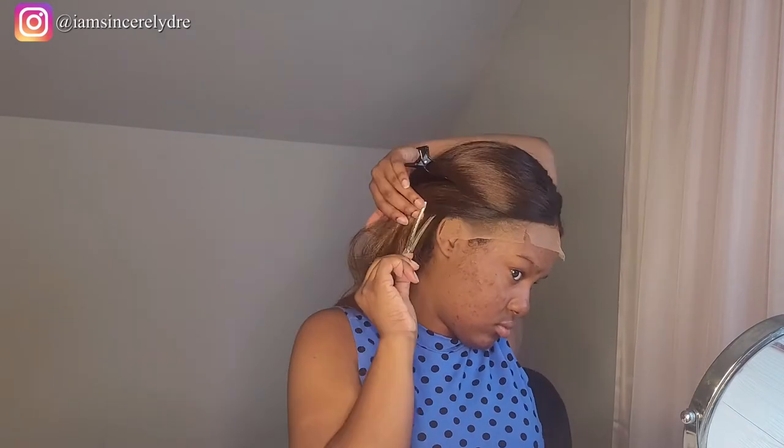For the ear tab, since it's in the back and probably won't be seen, I'm just going to cut that lace off. One side is done. I'll do the same thing for this side — just cut off the ear tab a little bit, then trim it off.